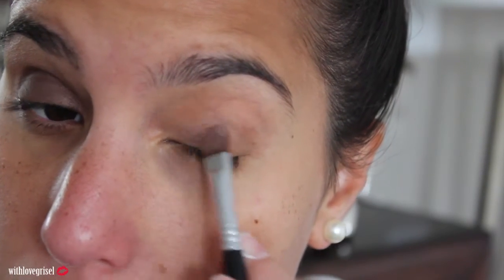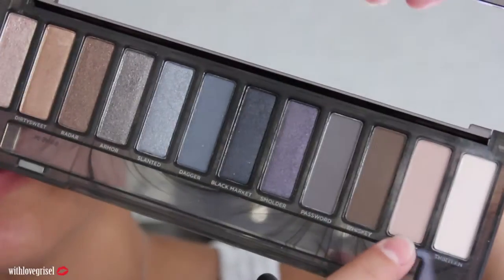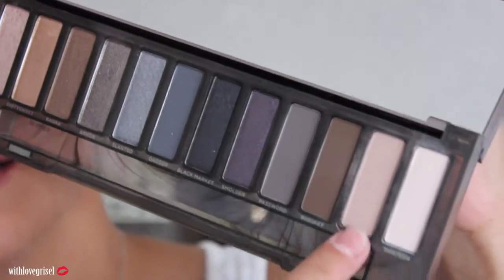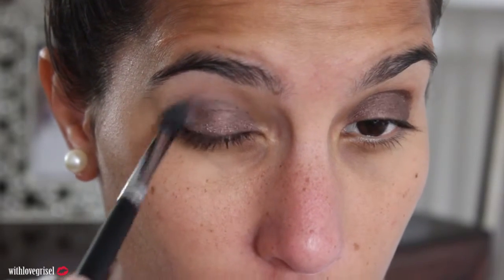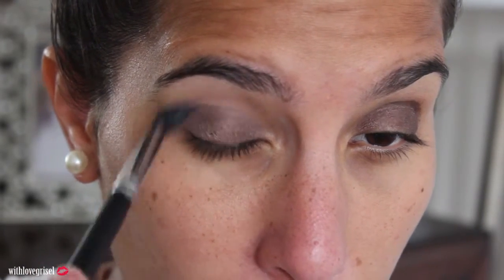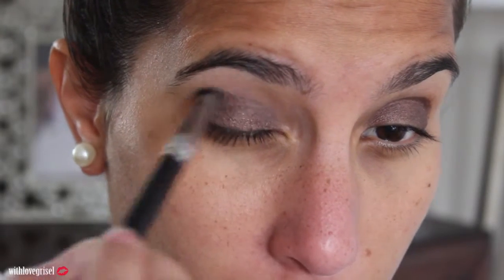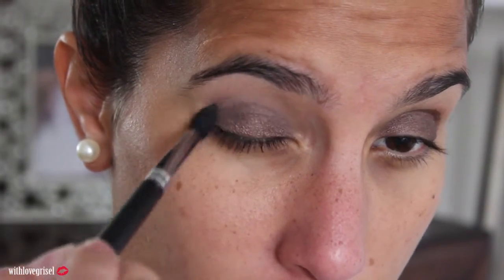I'm just going to go and do the same thing to the other side. Using a Morphe M139 brush, I'm going to grab this color called Combust and apply that onto my crease area — just a little bit, because right over there I'm actually going to apply another color. I just wanted to fade out the line from the paint pot, blending out that harsh line.